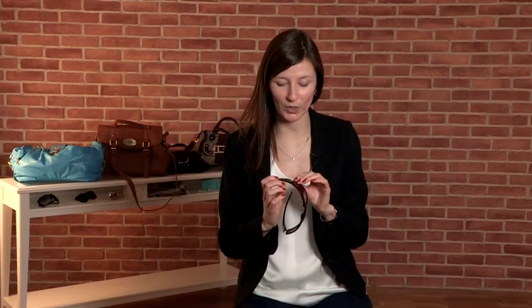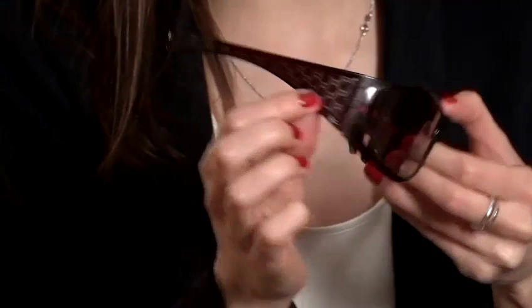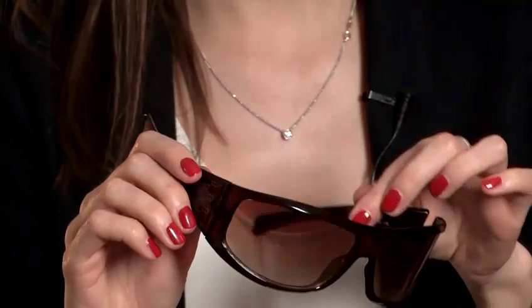So we've got a pair of fakes here and there's a few quite obvious signs. Firstly, the logo is completely wrong. It's meant to be Gucci, but when you look up close, it's actually two C's. So I think they're a bit confused as to whether they're Gucci or Chanel. Turns out they're neither.